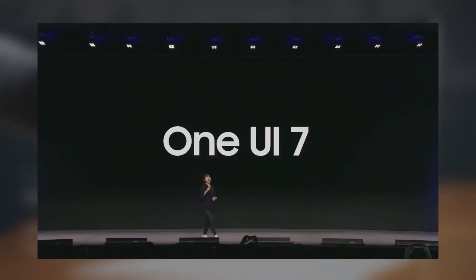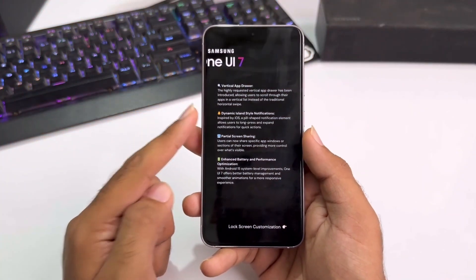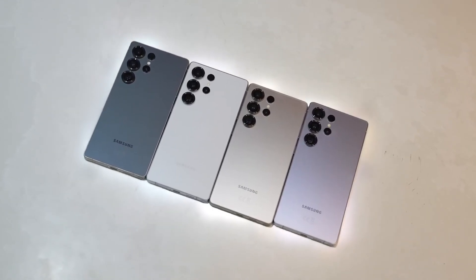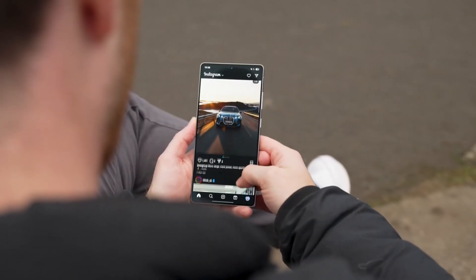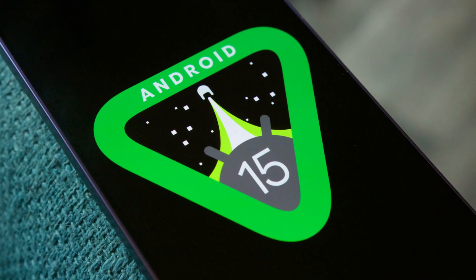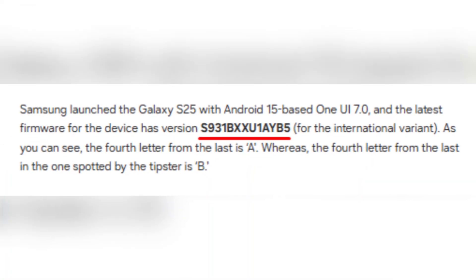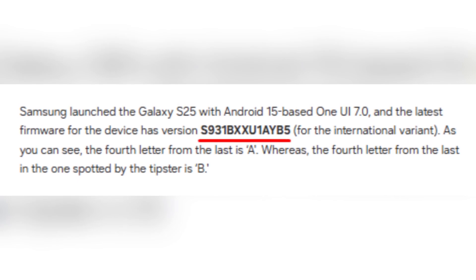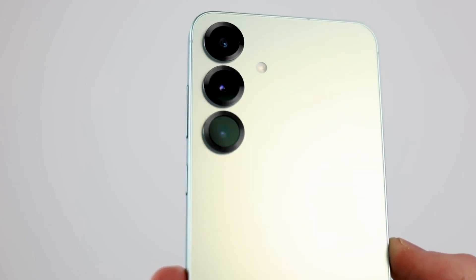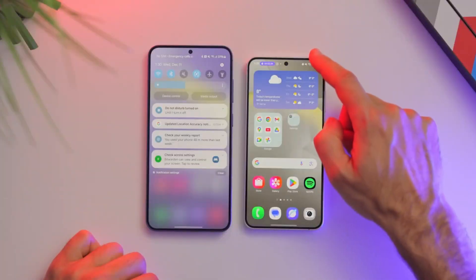Samsung's firmware numbering system follows a specific pattern. The fourth letter from the last in the firmware version indicates the One UI version. Devices launch with One UI marked as A in this position, and when they receive the next major update, it changes to B. The Galaxy S25 initially launched with Android 15-based One UI 7.0, and its firmware version for the international variant is S931BXXU1AYB5. Here, the fourth letter from the last is A, confirming it is the launch version. However, the newly spotted firmware has the letter B, suggesting it is running an upgraded One UI version.